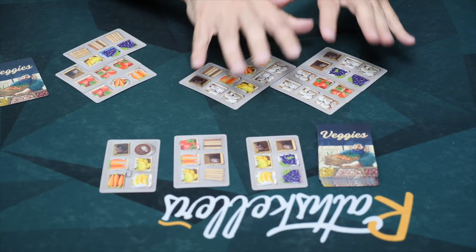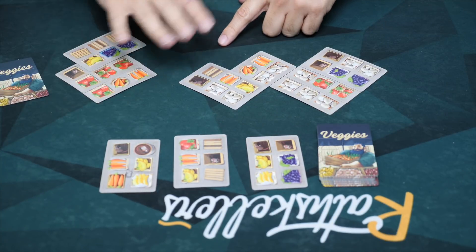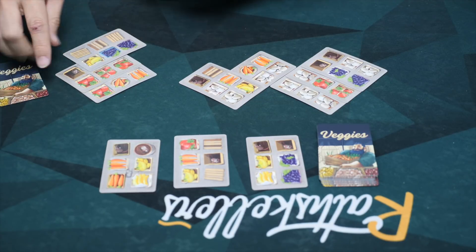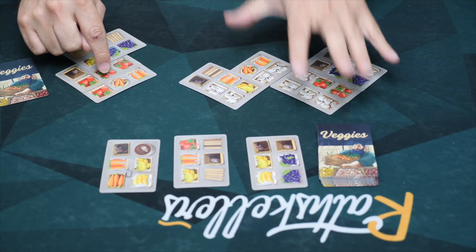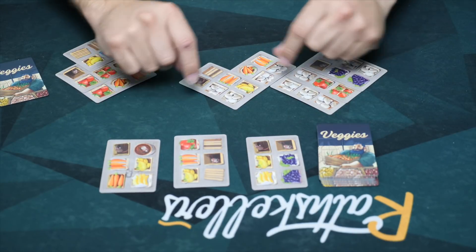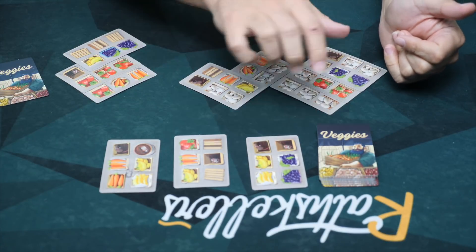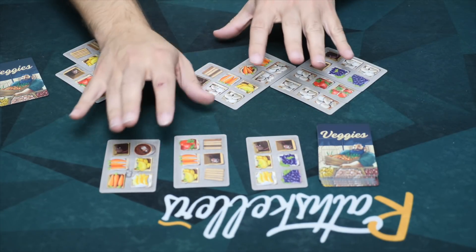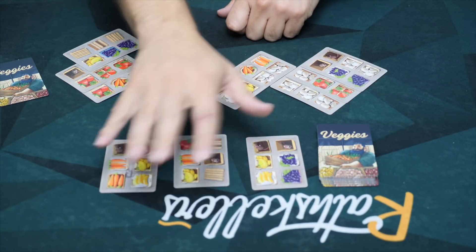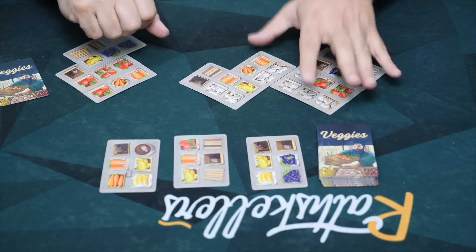If mushrooms are being scored by me, then every player scores mushrooms — my opponent will also score them. And then everybody will do this, so everybody checks their own biggest group and scores that. If I am playing a game with three players and two players' groups are the same — say mushrooms for me and mushrooms for that third player — and strawberries for the second, then we are all scoring strawberries and mushrooms.